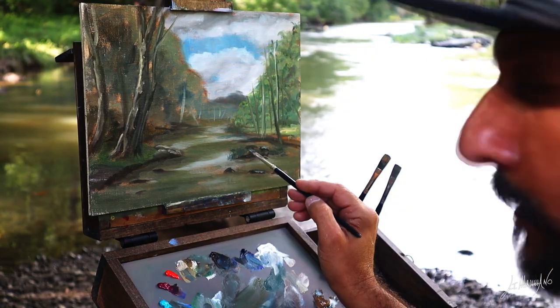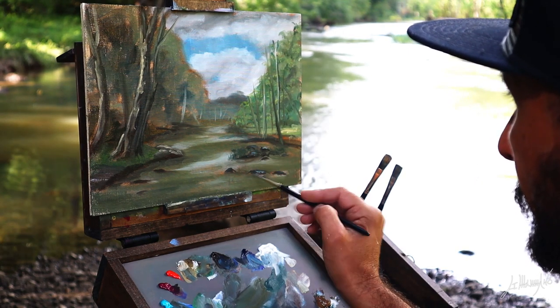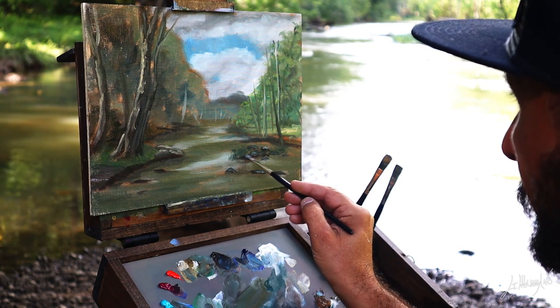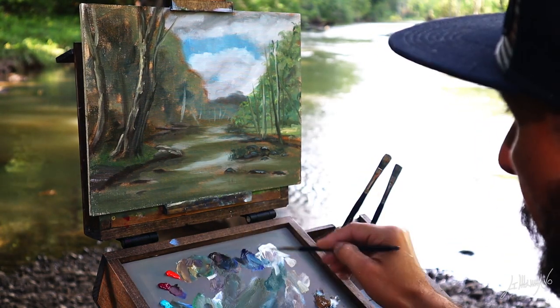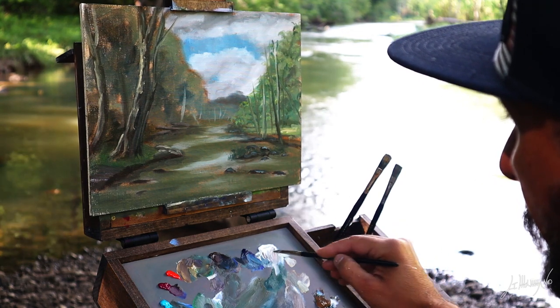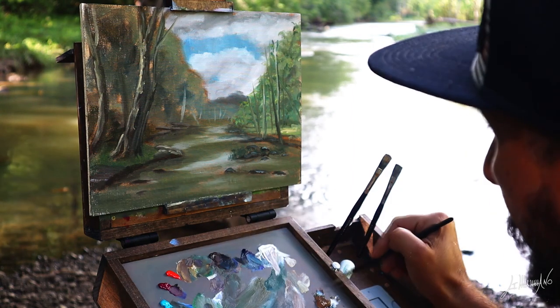I'll do some detail on these rocks — there are a lot of rocks. The detail part is my favorite because you can really see the painting come alive and I'm making the final product come to life.